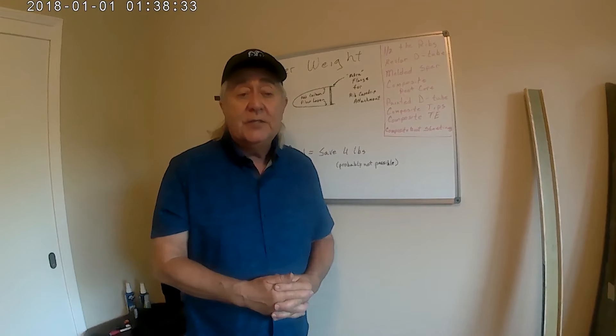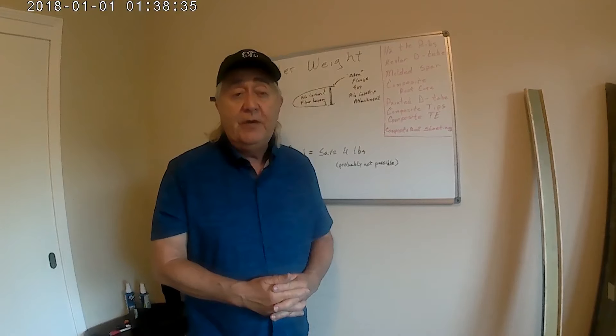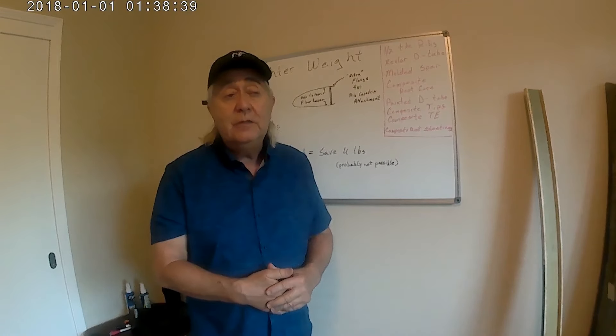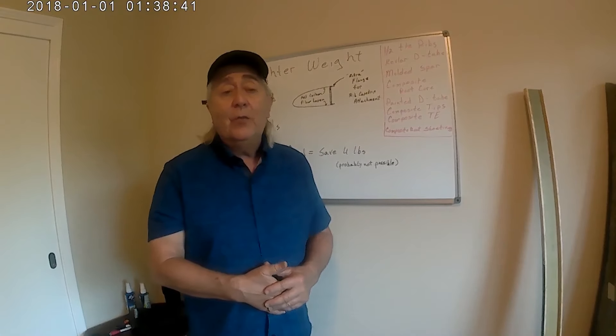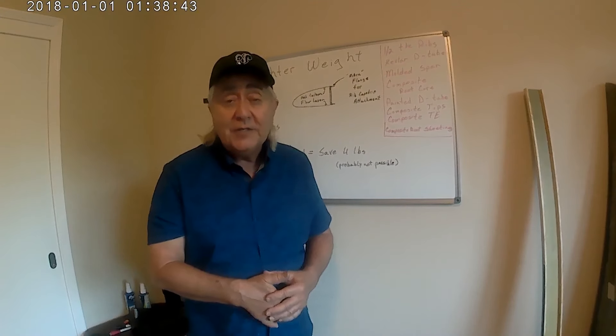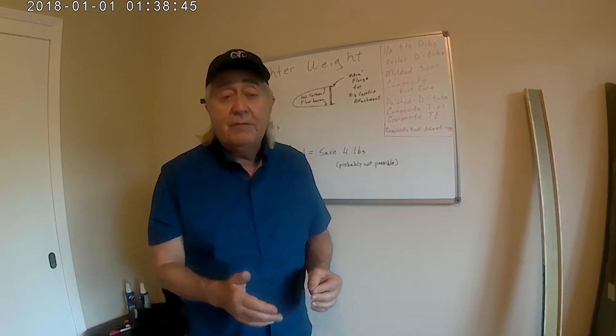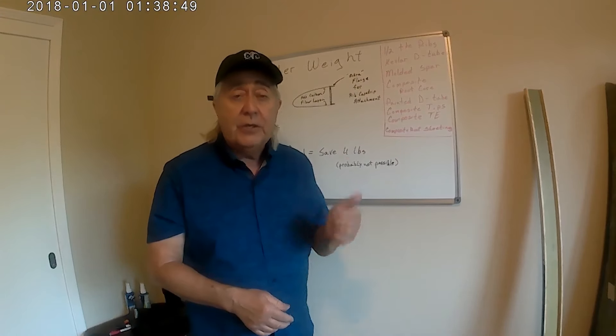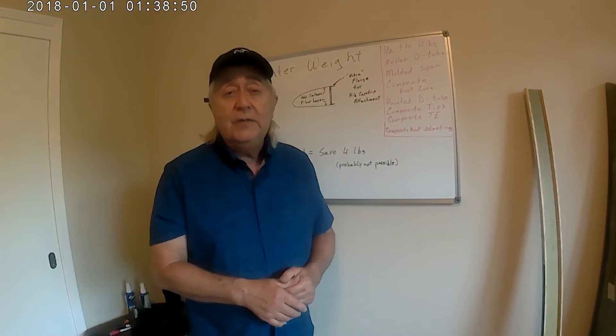Here we are at a spot in the video where, for those of you watching on YouTube, I'll make another request: to see the full technical content of this video, click on the Join button, become a member of my channel, and you'll get access to many videos that are just for members only and have all the technical information in them.